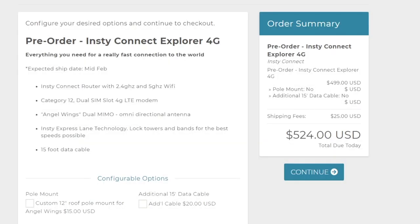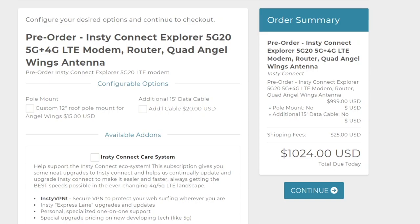Looking at the prices, as of the making of this video, the 4G12 is $500 and the 5G20 is $1,000. These prices might seem quite a bit, but remember that you're getting the modem, the router, and the antenna all in one bundle.